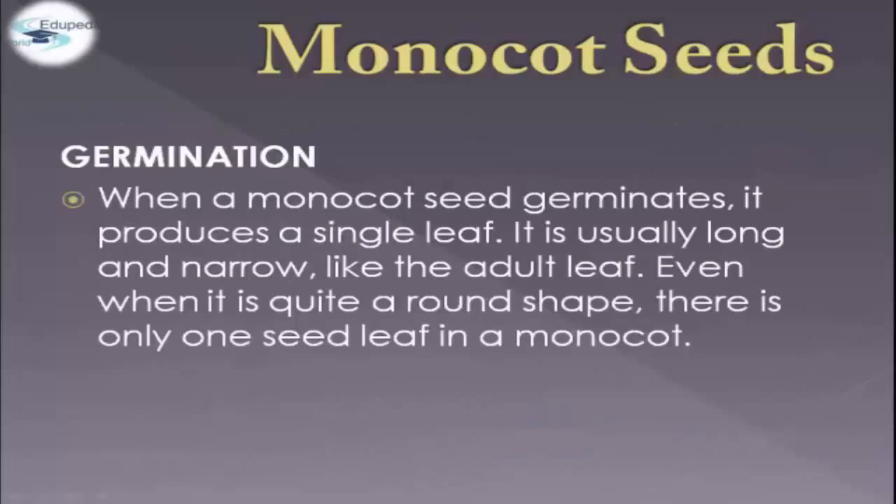In terms of germination, when a monocot seed germinates, it produces a single leaf. It is usually long and narrow, like the adult leaf. Even when it is quite a round shape, there is only one seed leaf in a monocot.